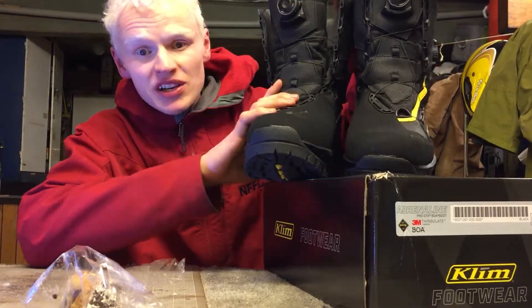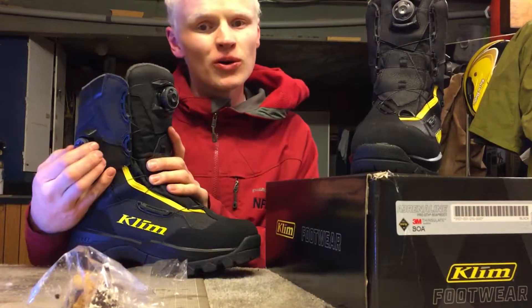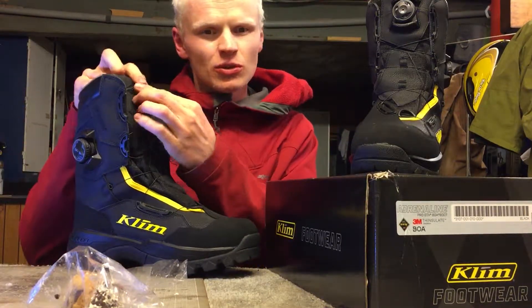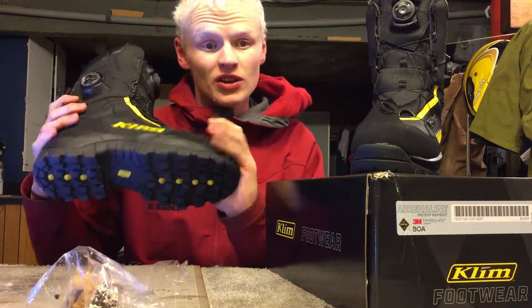I'm not brand loyal either, I just bought these because they were a killer deal. These are the best snowmobile boots, or the best type of snowmobile boots anyway. These are BOA - it's kind of like snowboard boots for my snowboarders out there - these are the best kind.